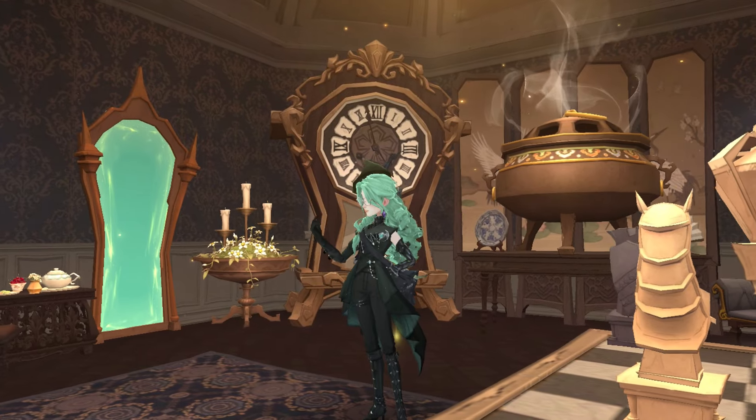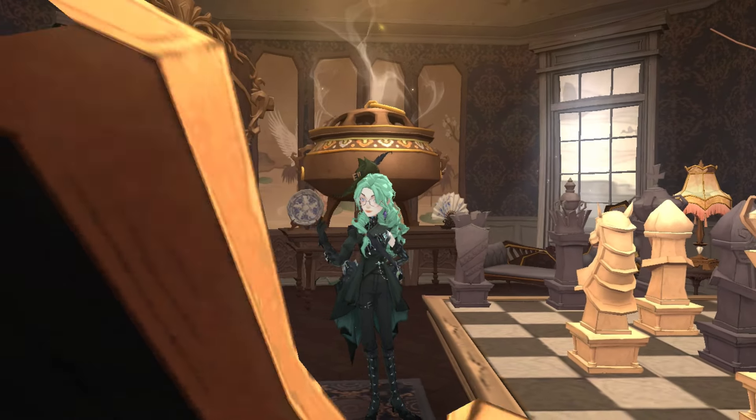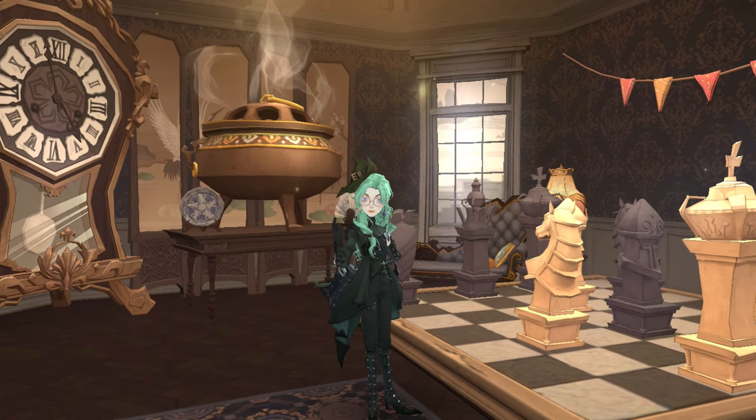Welcome to my furniture guide video. With this topic, I will teach you how to shrink your furniture or increase its size beyond its limit.